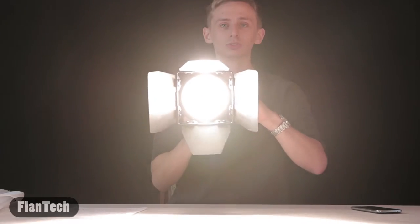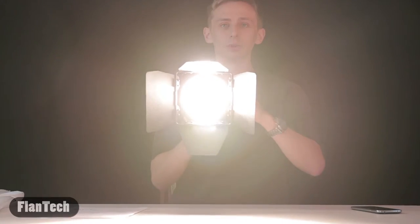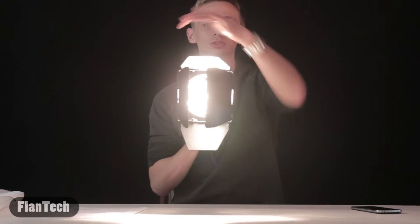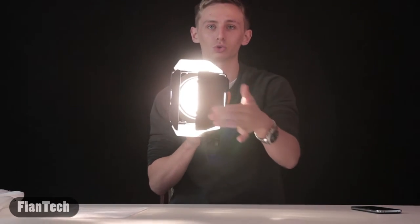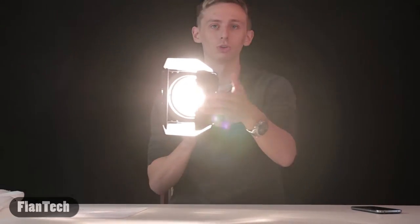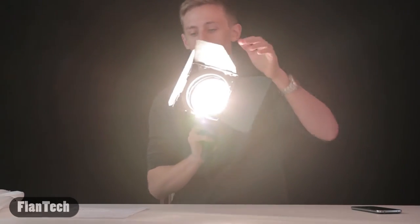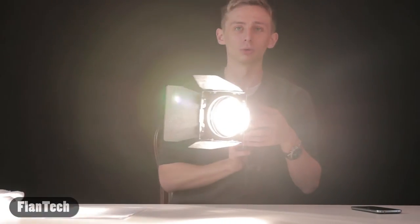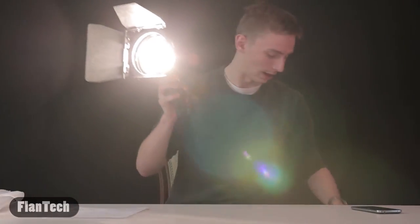You can focus it depending on what you need, and you can always use the barn doors to control how much light comes out. If it goes off too far and makes a camera glare, you can always turn that off. As you can see, it has a much warmer feel to it than LEDs normally do.